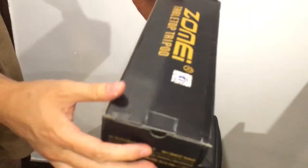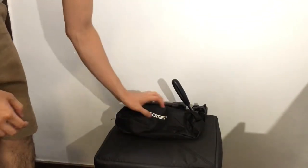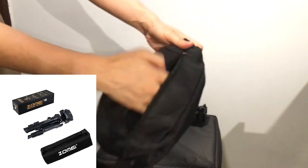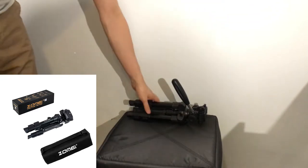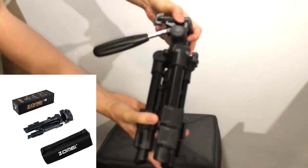You'll see in the background a quick unboxing and maybe a quick demonstration, and I'll put some images of the actual product on the video so you know what I'm talking about. It comes with a nice little carrying bag and it's quite compact — around 30 to 35 centimeters when you fully collapse it, so that's pretty good.